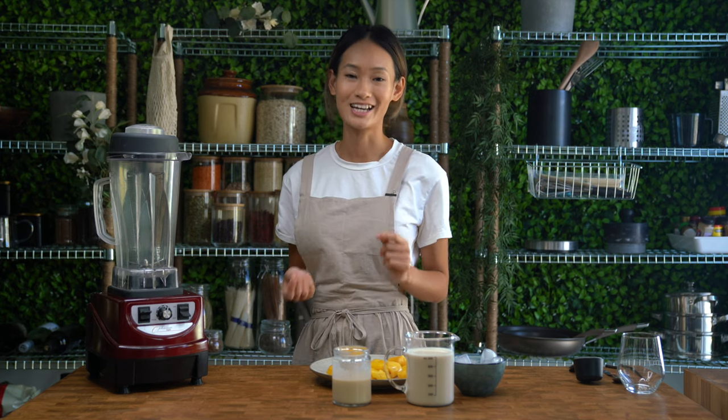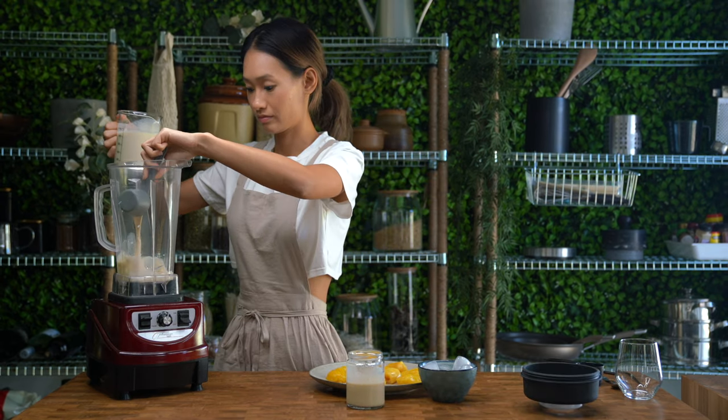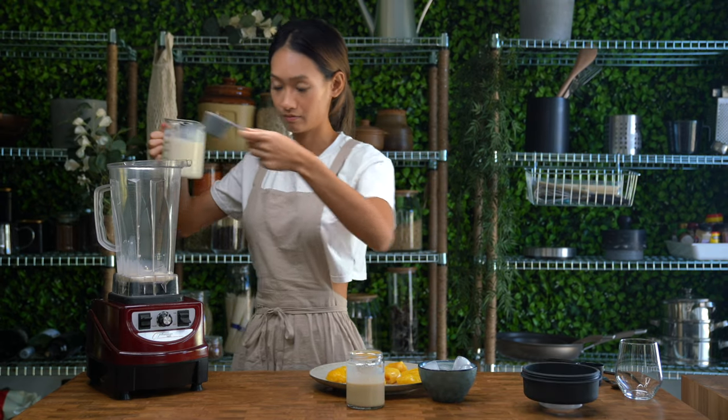I really missed the jackfruit smoothie when I became plant-based, and I'm really excited to share this recipe with you. The traditional recipe calls for cow's milk, but we'll be using soy milk today.